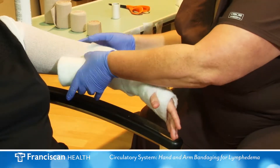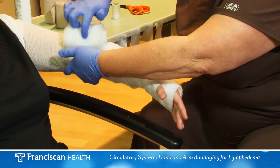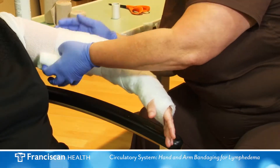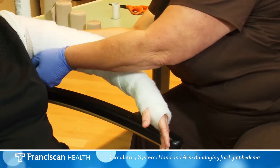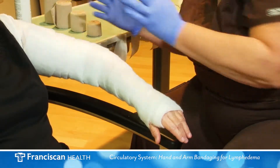Apply double padding for added protection to the inside of the elbow. Be sure to maintain a slight bend at the elbow while bandaging. If one padding bandage is not enough to cover the arm, use a second padding bandage.